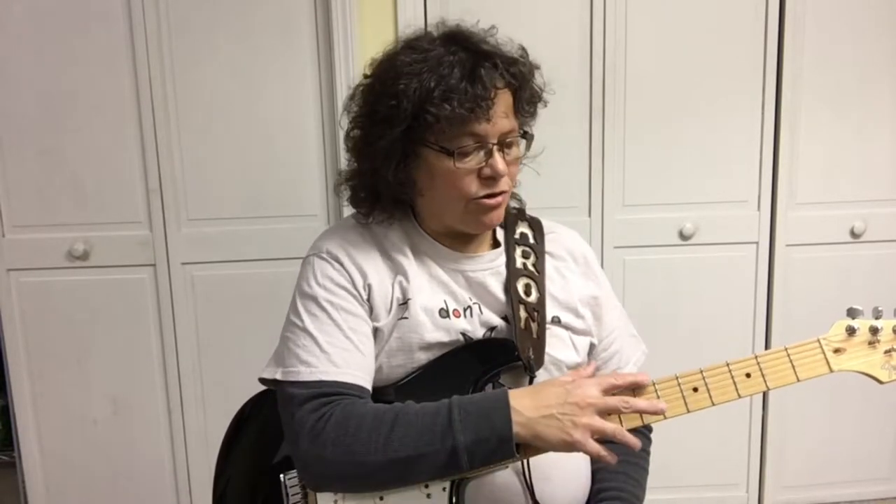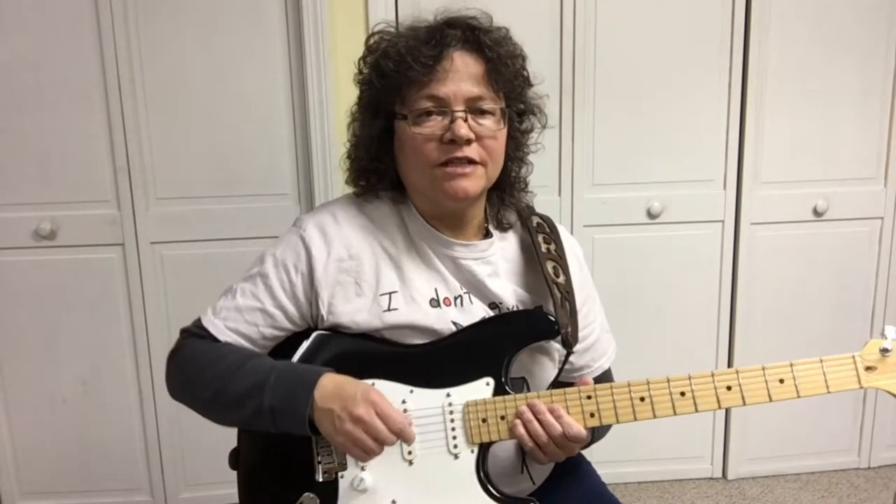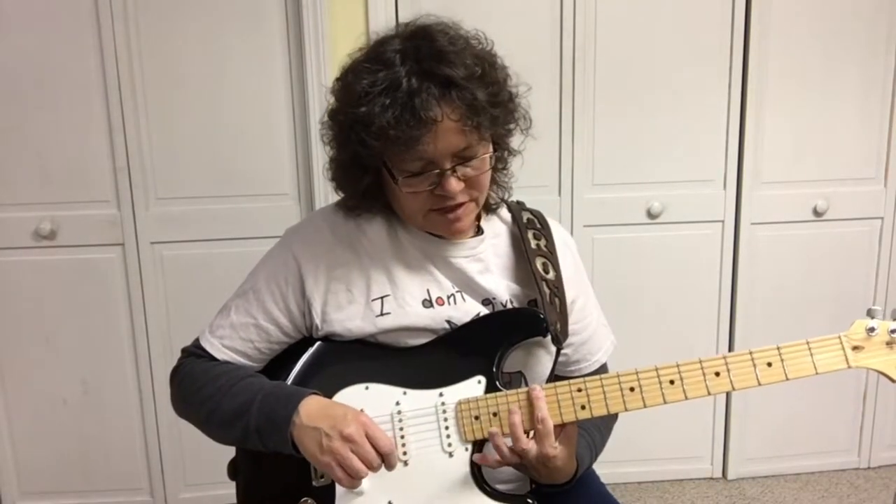Don't forget you can use these scales all over the fretboard. You need to learn the notes on the fretboard so you can figure out what key you're in, in order to play the pattern in the right key. Go to yourguitarguide.com, sign up, and I've got a free guide to teach you all the notes on the fretboard.